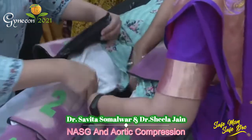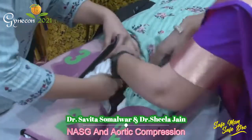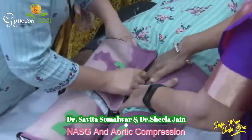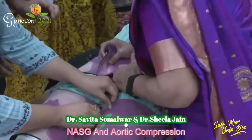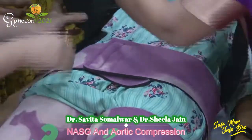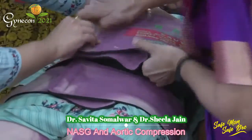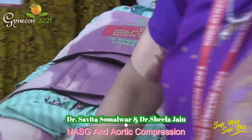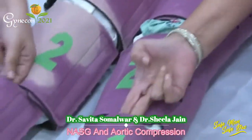Ensure that the knees are free so that you can flex them. Then segment 4 is closed tightly across the pelvis. Segment 5 is closed over the umbilicus — ensure the pad is over the umbilicus — and finish by closing segment 6.